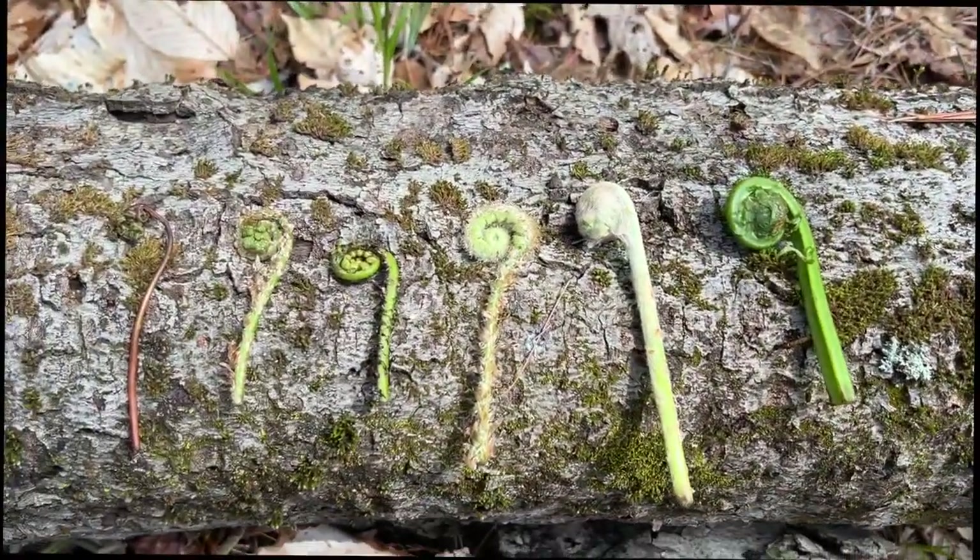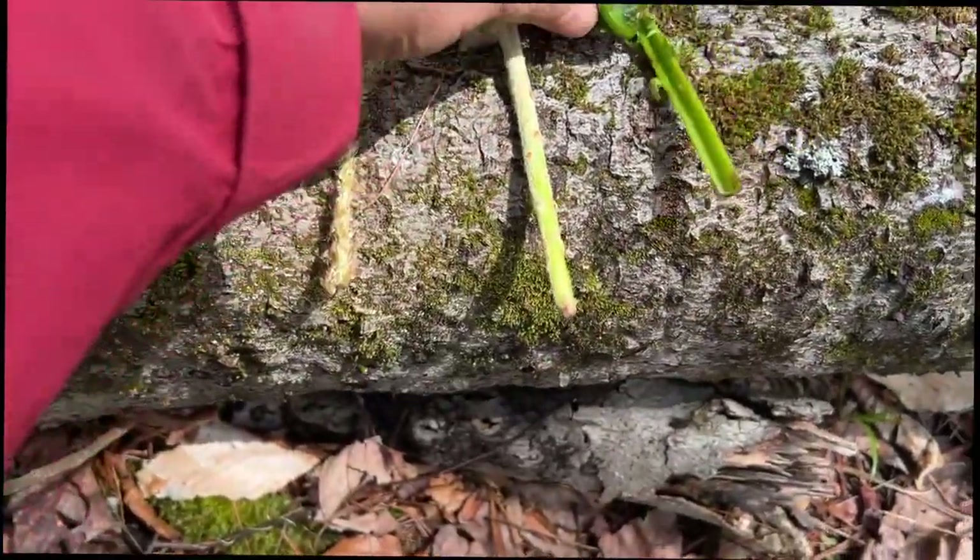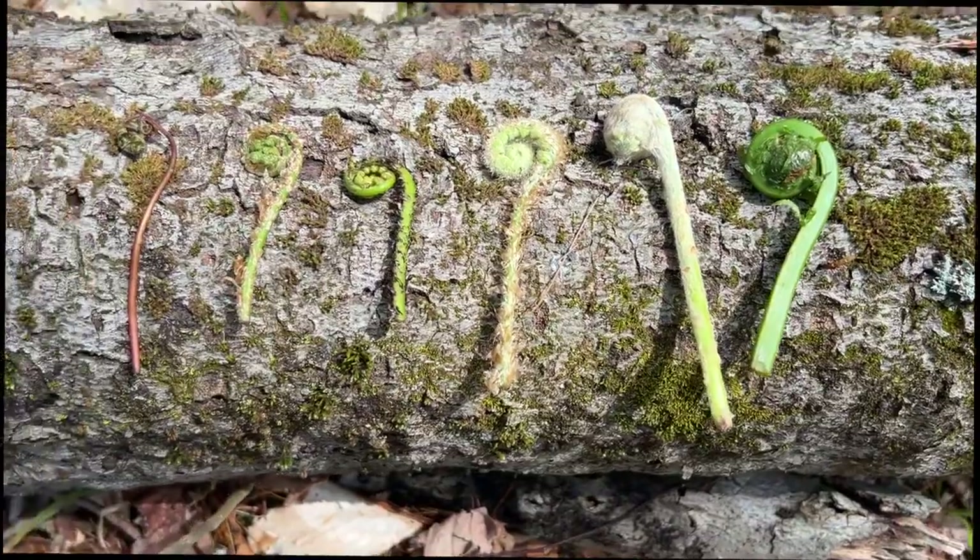All of these are the fiddleheads. This one is the only one that's edible. But aren't they beautiful?